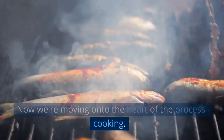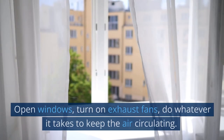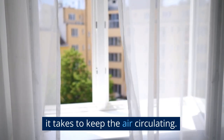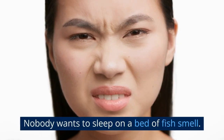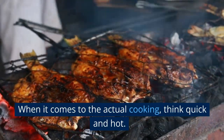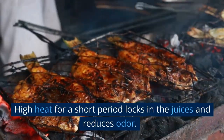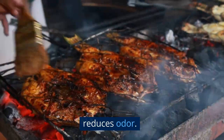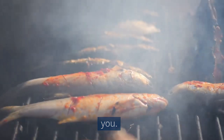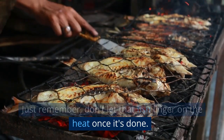Now we're moving on to the heart of the process: cooking. Ventilation is key. Open windows, turn on exhaust fans, do whatever it takes to keep the air circulating. Nobody wants to sleep on a bed of fish smell. When it comes to the actual cooking, think quick and hot. High heat for a short period locks in the juices and reduces odor. Grilling, broiling, pan frying — whatever works for you. Just remember, don't let that fish linger on the heat once it's done.